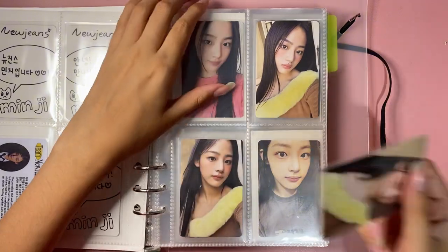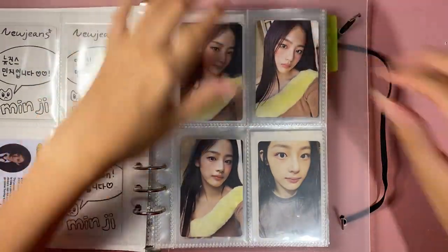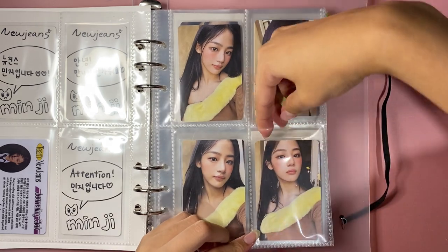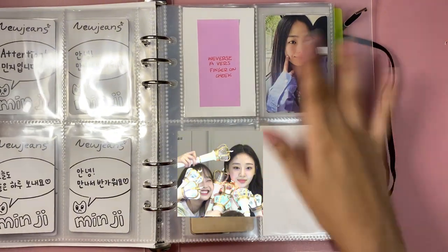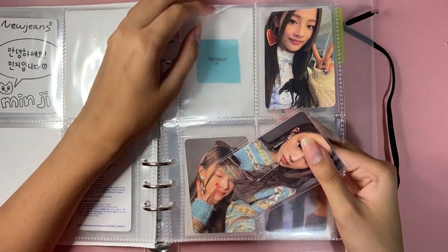She's wearing the jean jacket in all of these, and then same thing with this one — she's wearing this feather boa. So that's a cute page where all the cards look the same. This is the one card I'm missing but it's on the way, so maybe next video we'll finish it.